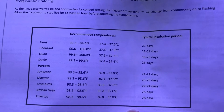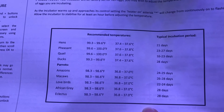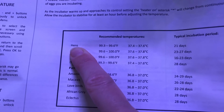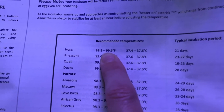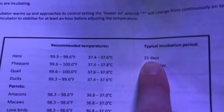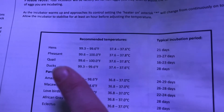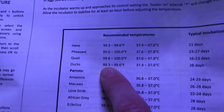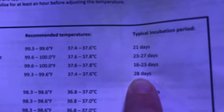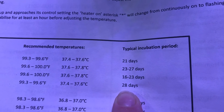Here is the chart telling the temperature and how many days it takes for the eggs to hatch. Up here at the top it says hens — hens is chickens. So chickens need to be about 99 and a half degrees and you have to wait 21 days. We're also going to do some ducks. Here's the ducks — they also have to be around 99 and a half degrees, but you have to wait 28 days. 21 days for chickens, 28 days for ducks.